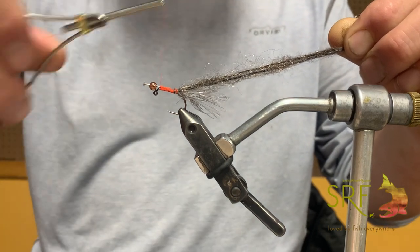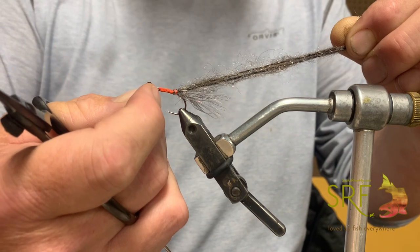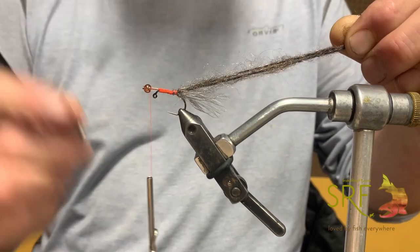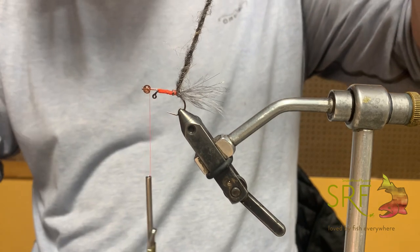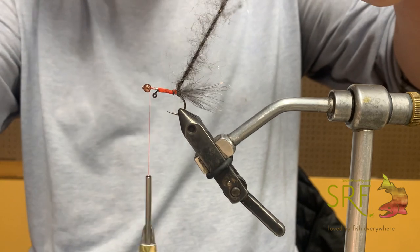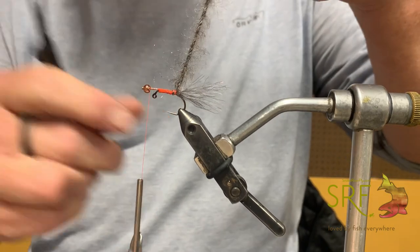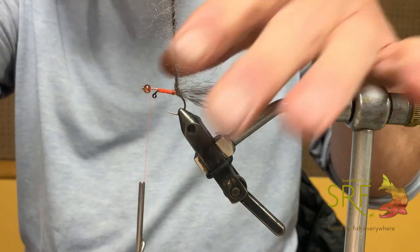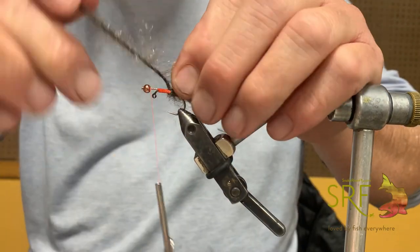I'm trying to keep that overall shank size about the same diameter. I'll advance my thread forward — I've done two or three whip finishes in here to anchor that — and bring my thread forward to the bead. Now I'm going to twist the two strands of leech lace maybe half a dozen to ten times, then take a standard wire brush and comb out the leech lace. If you're a rotary guy you can spin it; if you're old school like me, just wrap it — comb the fibers back and palmer your way forward like you would on the Burnt Toast Leech.